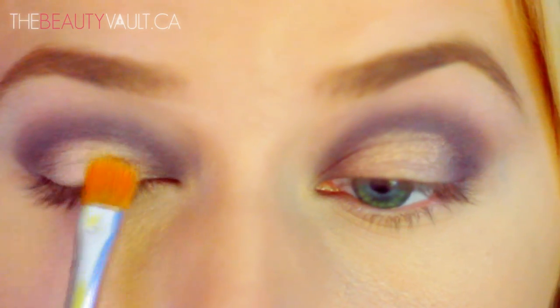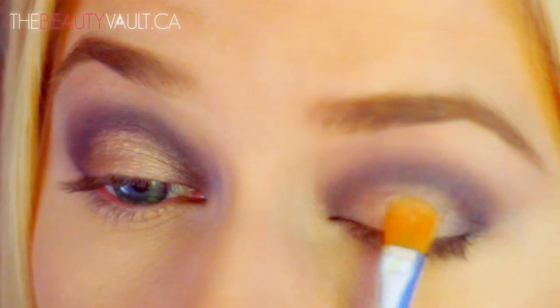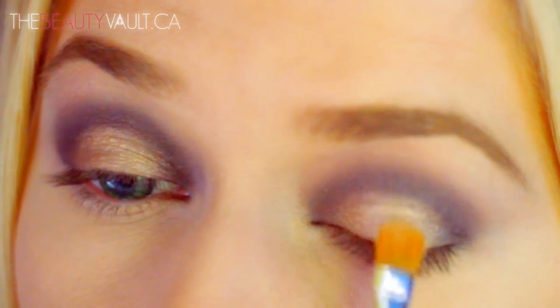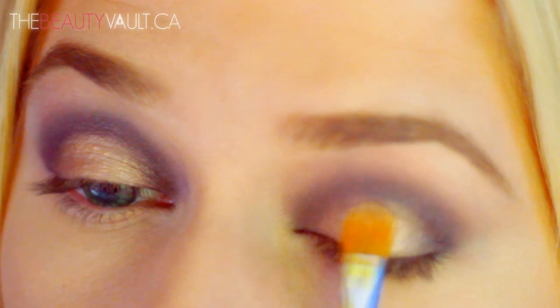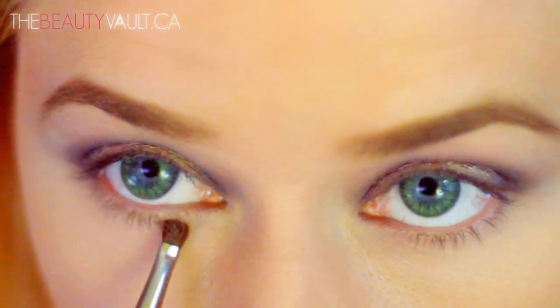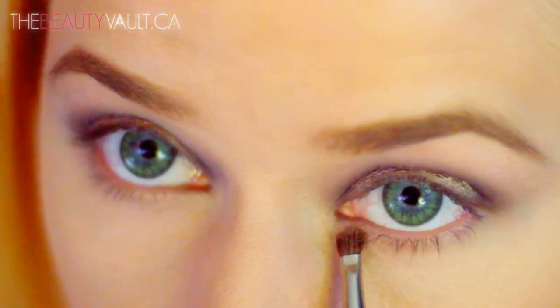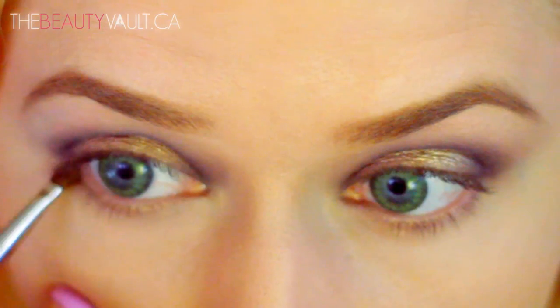I think gold and purple look pretty dope together. Gold with pretty much anything looks good, let's be real. Now I'm taking a bit of Blondes Gold and running it along the center of my bottom lash line, and then a bit of Candied Violet on the outside of my bottom lash line.